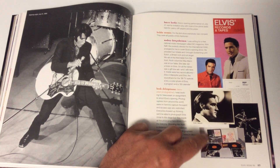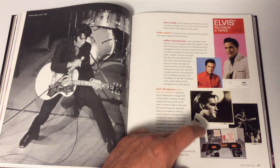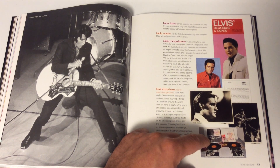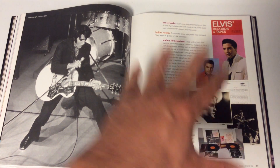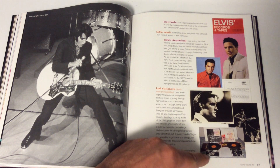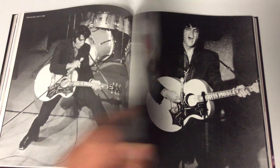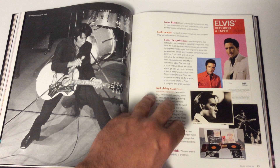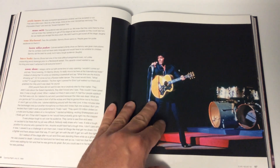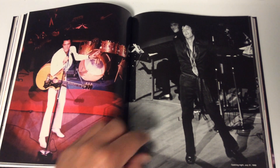This is another very rare piece of vinyl — you only got this if you attended opening night. It's a little box set with a lift-off top that contained the 68 Special album, his From Elvis in Memphis album, little photos, a catalog, and I think a calendar and a little letter welcoming guests to the new hotel. This is one of the shows I would have loved to see — I wish I could go back in time.